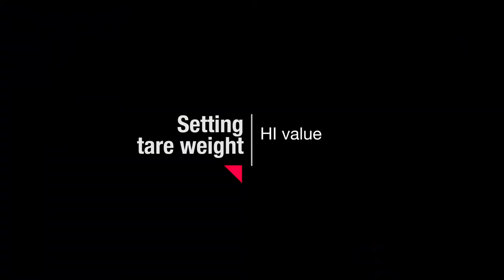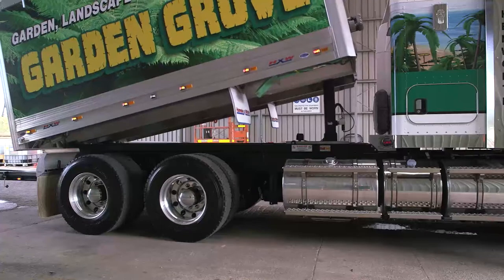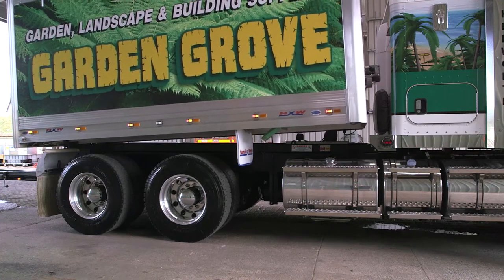Setting max weight — high value. Make sure you have a weighbridge for this step. Load the vehicle to its maximum load capacity. For the maximum load capacity of your vehicle, check the vehicle's or trailer's manual for maximum weight capacity values.